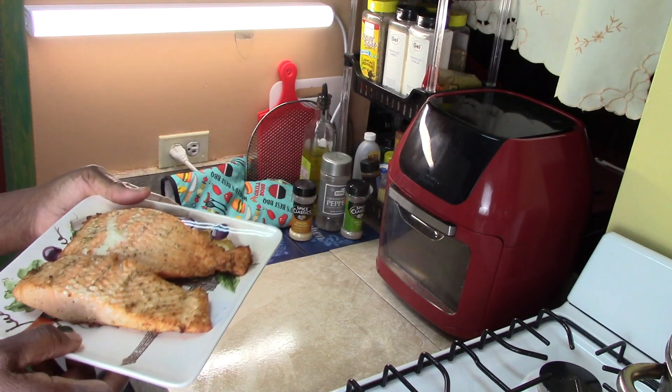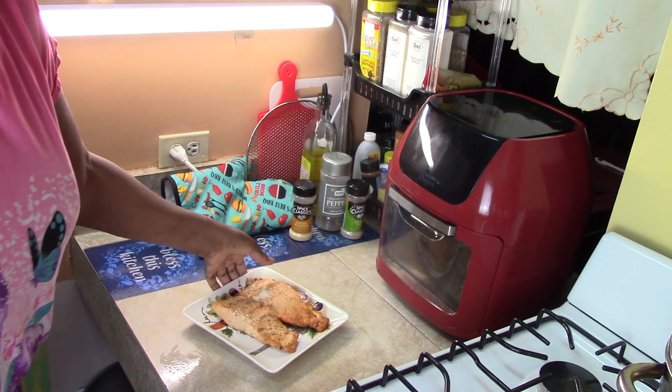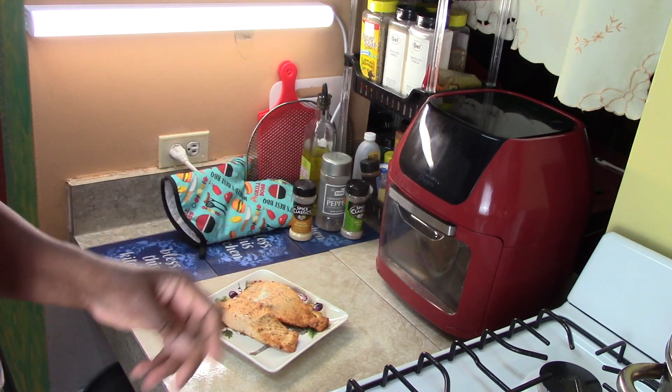Grilled salmon in the air fryer, cooked for 14 minutes. Let me taste. It tastes really, really good. I can taste the garlic in the seasonings and it's not dried out. So there you have it — 14 minutes and you can have your grilled salmon in the air fryer. If you don't have an air fryer, put it in the oven on 400 degrees and do the same time. Love you, thumbs up, bye-bye.